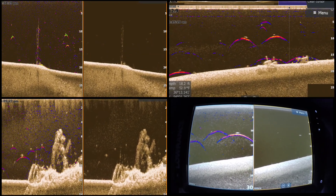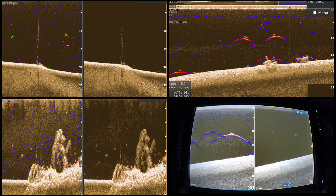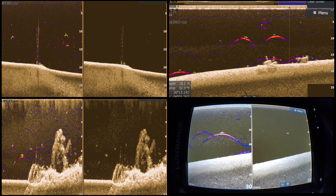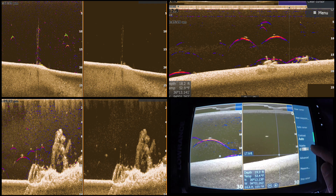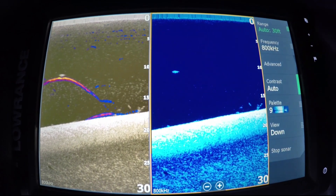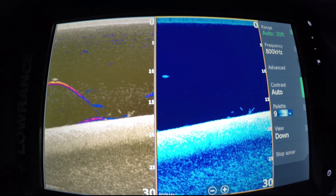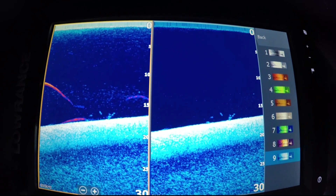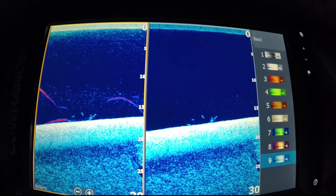With Fish Reveal you can also change the color palettes. A lot of people don't like the default palette or want two different ones — you can change it to say a blue color palette. I'm switching to palette 9 because a lot of people like blue; it really makes things stand out.